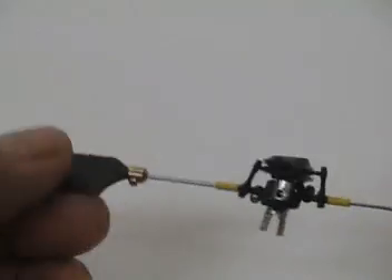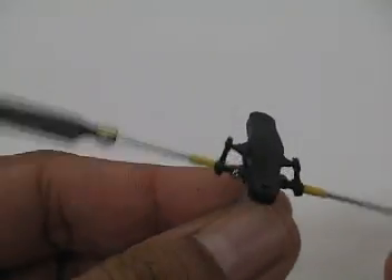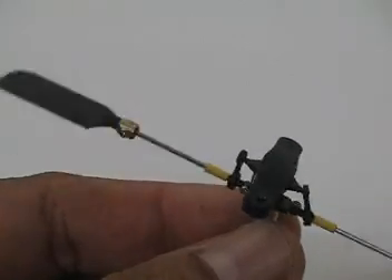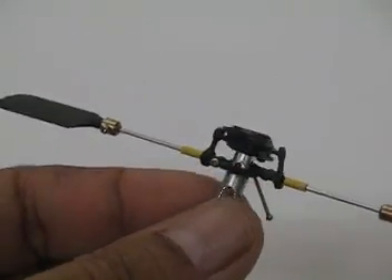I wanted to talk a little bit more about the rotor head. There's a slight modification that can be done to improve the crispiness and also the smoothness of the rotor head.